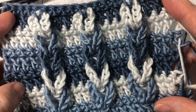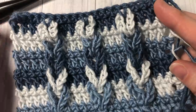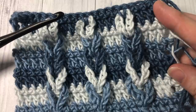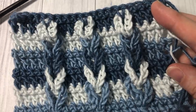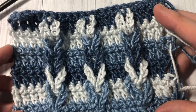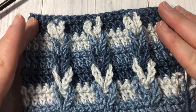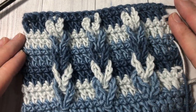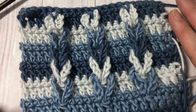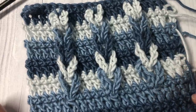Thank you so much for joining me. Today in the tutorial I'm going to be using the Caron Times Pantone Yarn by Yarnspirations as well as a 5.5 millimeter crochet hook. Links for both of these items you can find in the description of the video. Also in the description you will find a direct link to the free written and photo tutorial for this Jacob's Ladder Stitch. While you're here, don't forget to subscribe — this channel is updated weekly with stitch tutorials and crochet patterns.